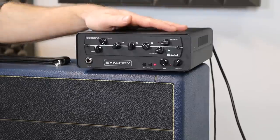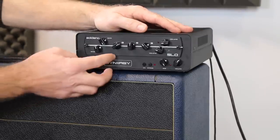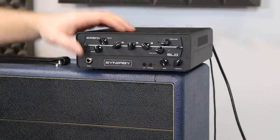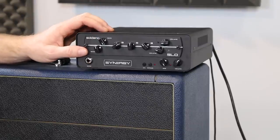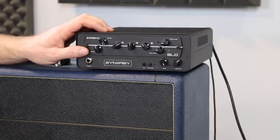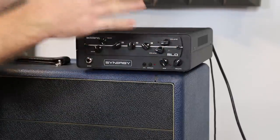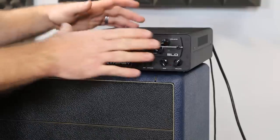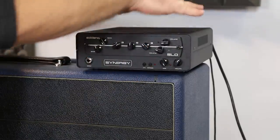So this unit here is called the SYN-1. It's made by a company called Synergy. They've partnered up with a bunch of different name brand guys who build amps — like Mike Soldano, for example, Dave Friedman for another example, the Diesel guys, Morgan, a bunch of other guys, and are continuously partnering up with other people. And what they're doing is they're taking the entire preamp section of that amp designed by the guy that designed the amp — so like Mike Soldano designed this for this box.